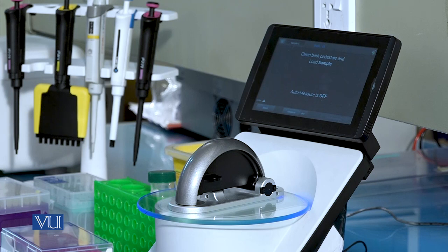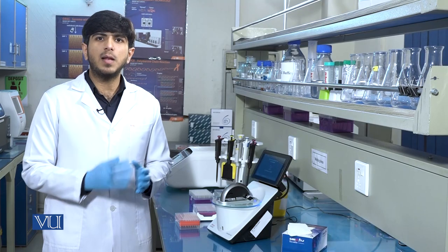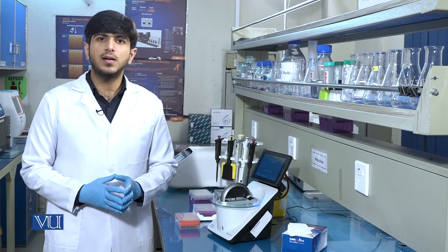After blanking, NanoDrop will prompt us to load the sample. We will then load one microliter of DNA sample and measure the concentration of the DNA.